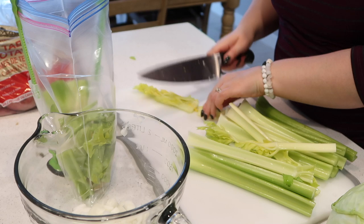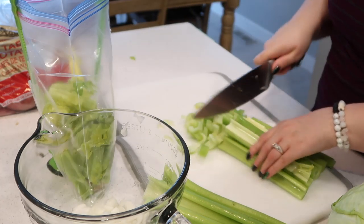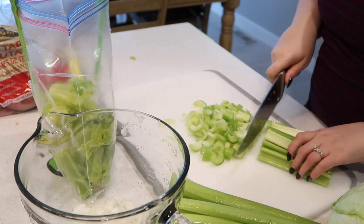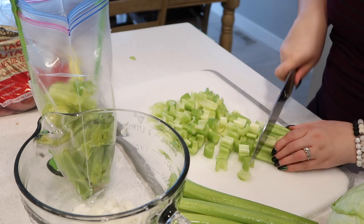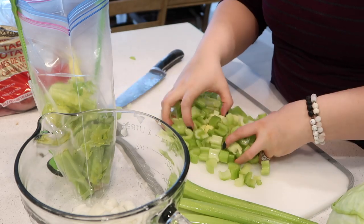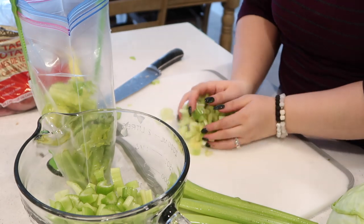I'm putting all of the extra vegetables that I'm not using into that bag to freeze for later. This seriously makes the best homemade stock — just save your vegetable ends like this. I do this with all of the vegetables I cook with in my house. If something is on the verge of going bad in my fridge, I'll put it in a bag and freeze it to make stock later. So far I've cut up one medium onion and a bunch of celery to put in my soup.